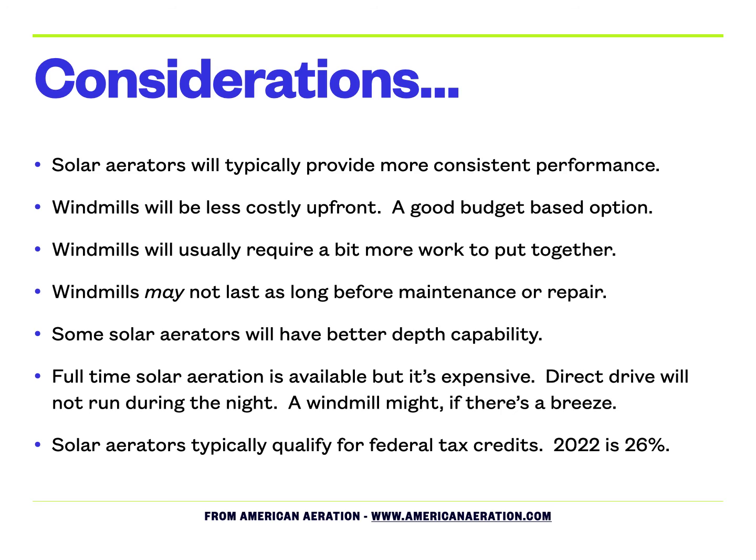One other potential benefit on the solar side: at least in 2022, you can still qualify for federal tax credits on these solar systems. Check with your accountant or tax preparer, but in 2022 that credit is 26 percent federal tax credit — worth considering and it may make a real difference in the overall cost.